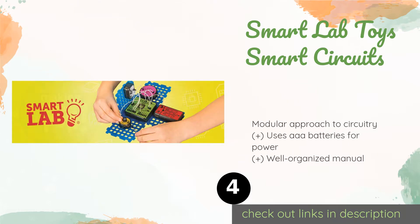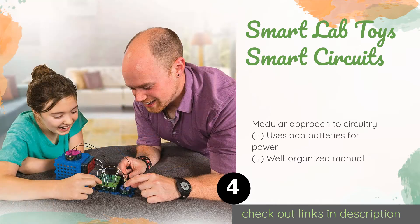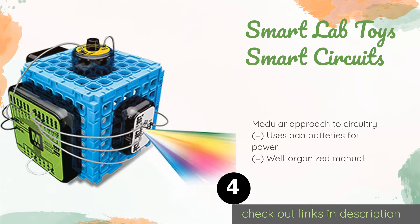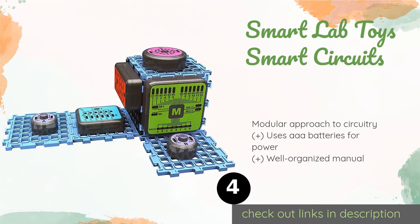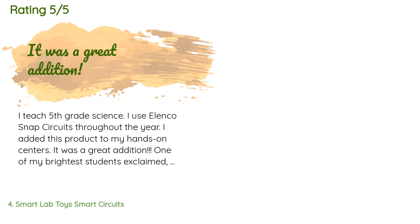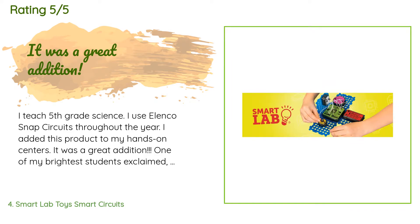Number four is the Smart Lab Toys Smart Circuits. It includes several interlocking breadboard pieces where various electrical components connect together to form practical gadgets. These inventions range from a motion-sensing alarm to a dice game. The price is approximately $33. This product is rated 4.5 stars from 1,423 customer reviews.